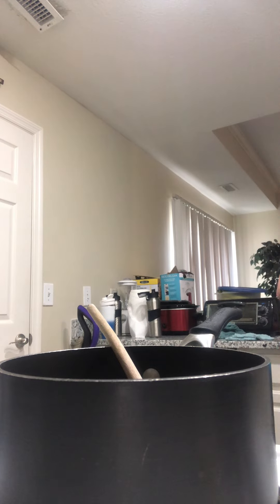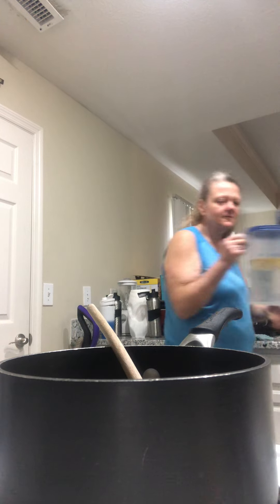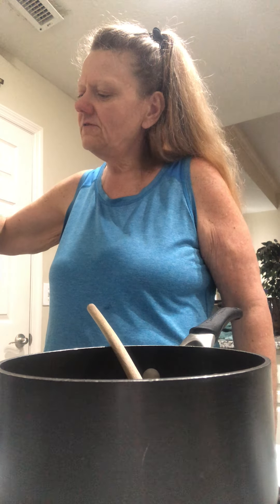I'm going to buy the 15-gallon jug — that's what I'm drinking today. On weekends I cut back to one, and during the week I put a lemon in, fill it up, and drink it every day — the whole gallon. I also take two vitamin C's and two vitamin D's a day, which helps with my immune system.